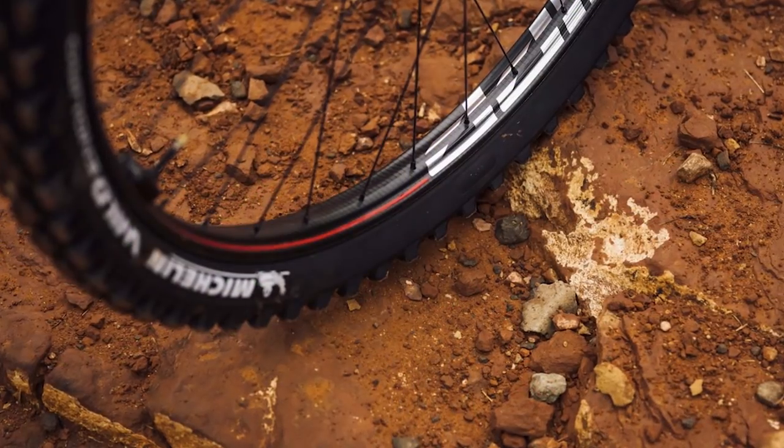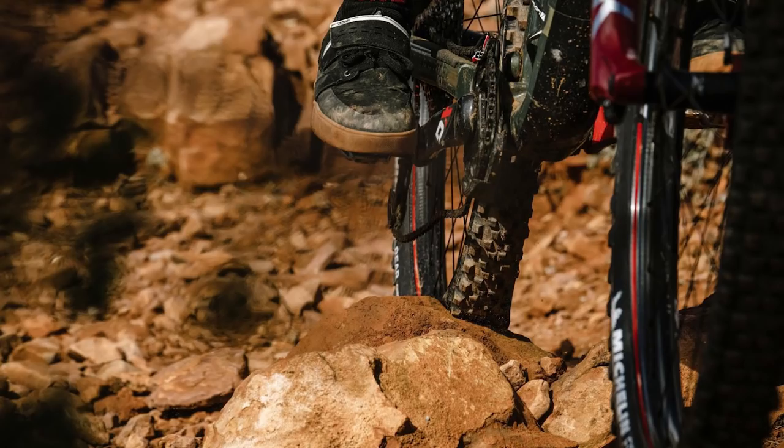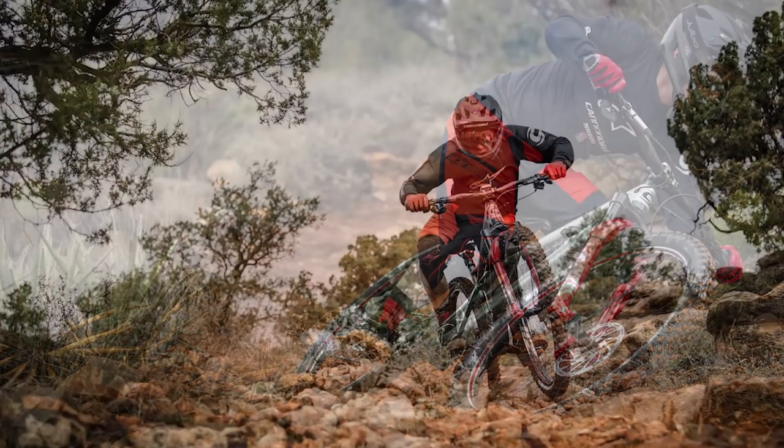This is something really new. Zipp has been working on this project since 2012. I've been involved for two years now, testing and developing these wheels.